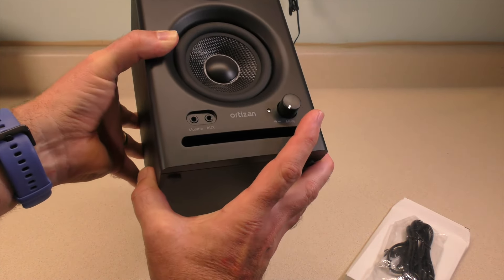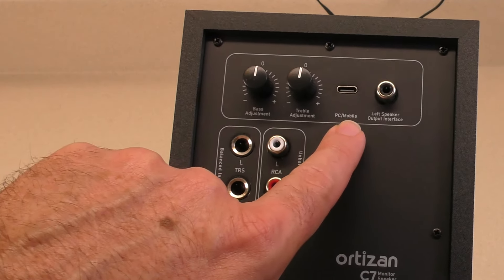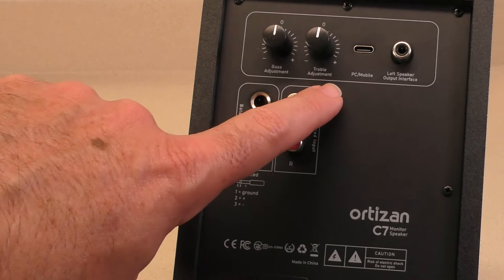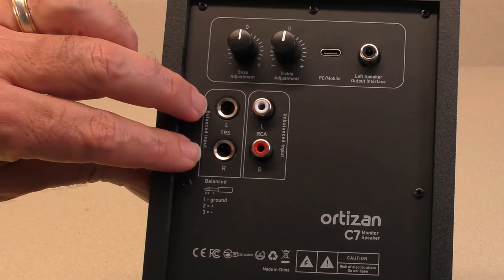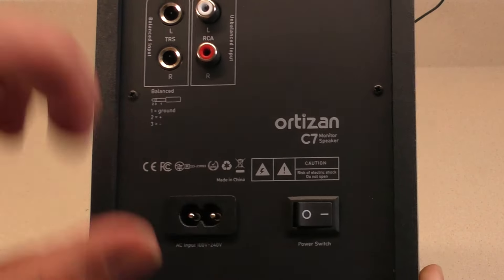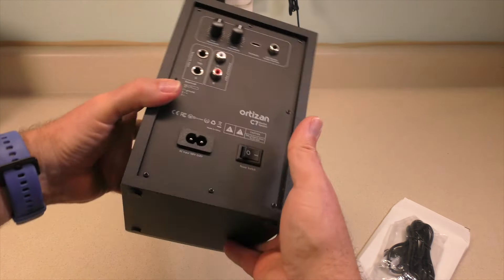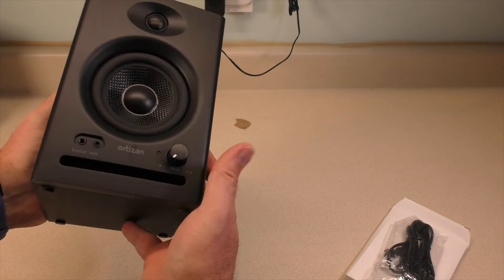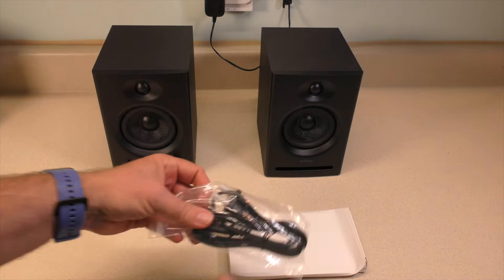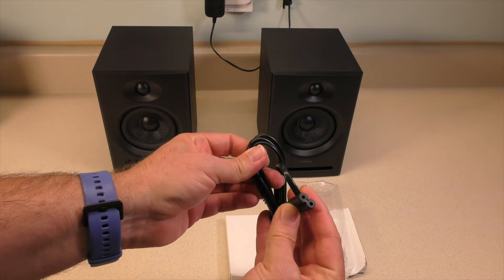Probably a port here, I'm going to guess. Flipping it on the back — if we connect it up through the PC, it is a Type-C connection. We have bass adjustment, treble adjustment, our balanced input, our unbalanced input, our AC, and our power switch. It looks like MDF — some sort of wood. We just have some screws here and overall pretty decent construction, not bad. There's our speaker set, our AC connection, the wall plug, and the plug for the back of the speakers.